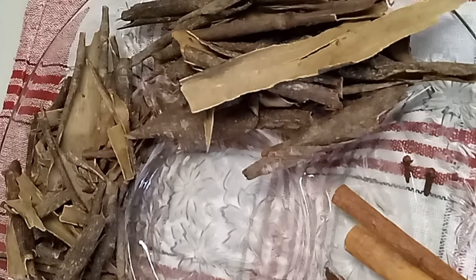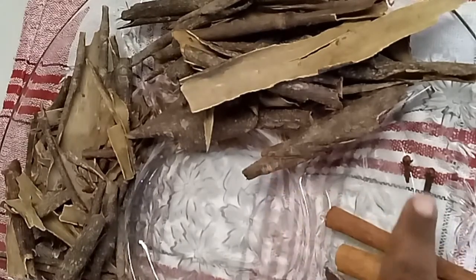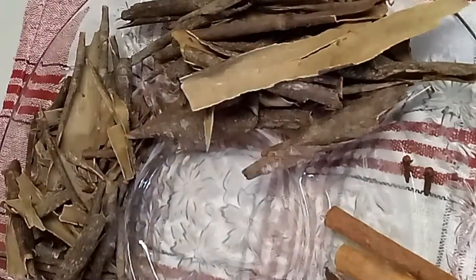So for this recipe, I have here some fennel seeds, I have here 1 bay leaf, some star anise, 2 cinnamon sticks, I have here 2 cloves and about 2 cups of Morbibar.